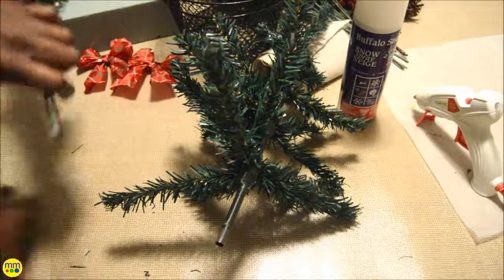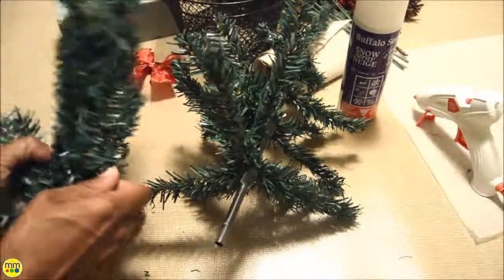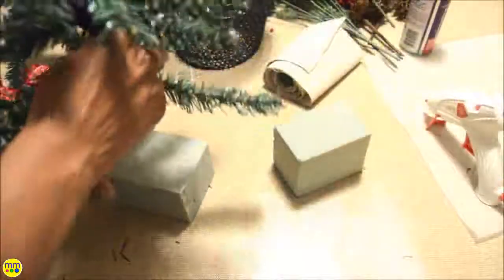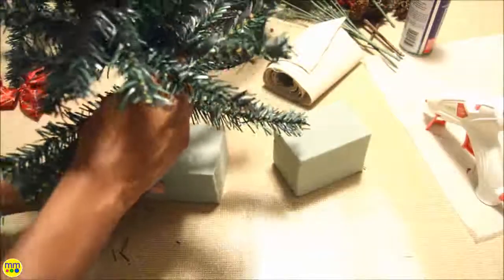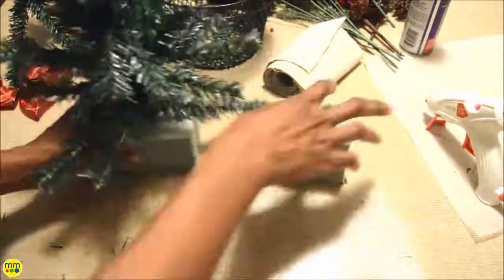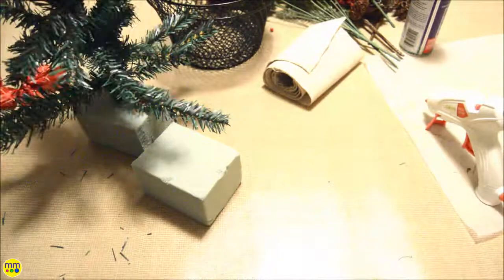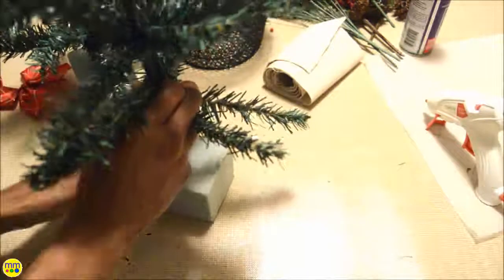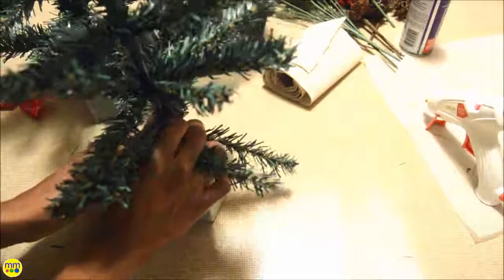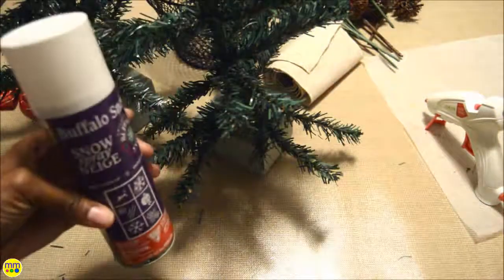Remove the tree and separate each branch. Instead of using the stand, use a piece of floral foam to support it. Spray faux snow all over each branch and let it dry.